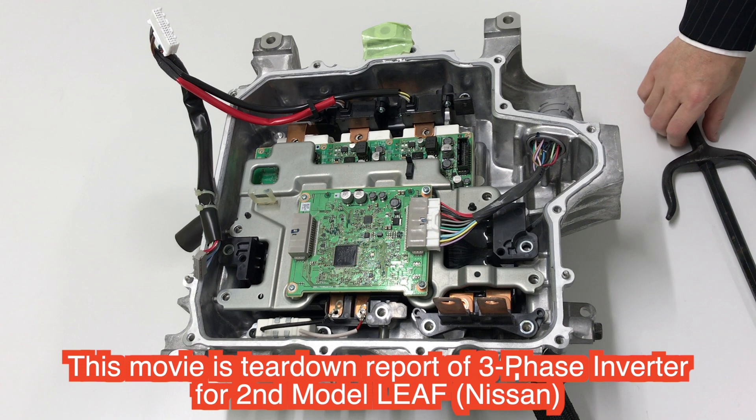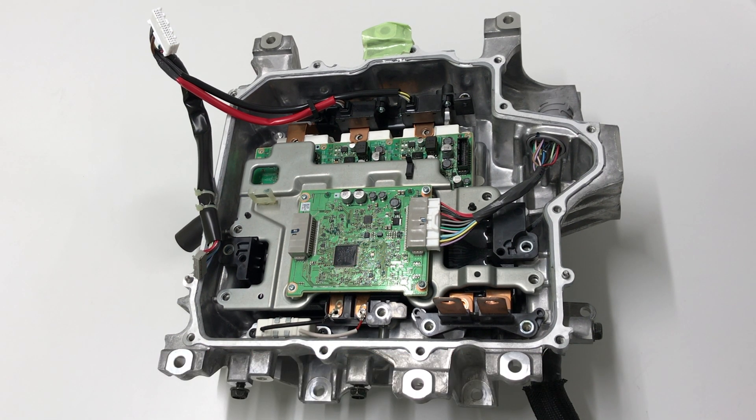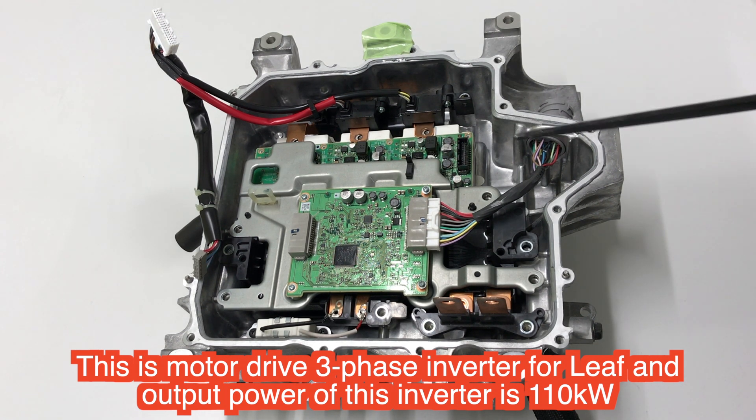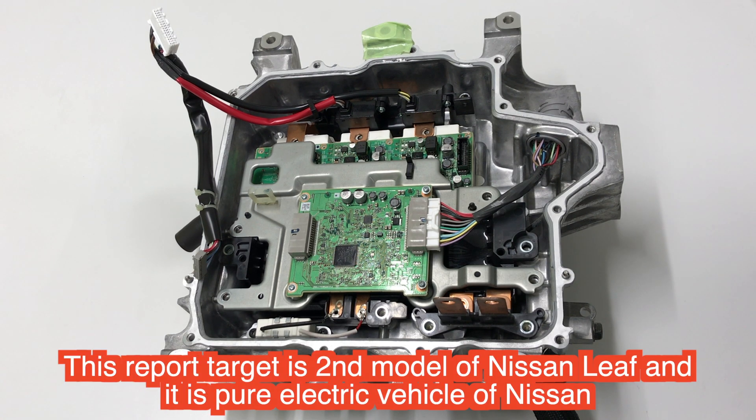Welcome back. Today I will introduce the Nissan Leaf's inverter disassembly information. The output power is 110 kW. The second model of the Nissan Leaf is a battery EV, a pure electric vehicle from Nissan.